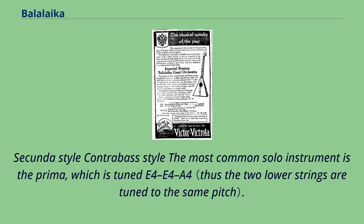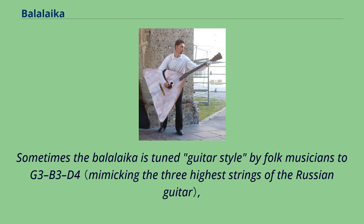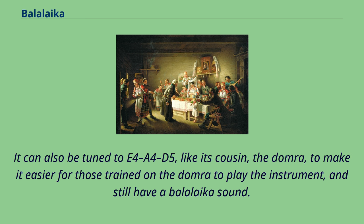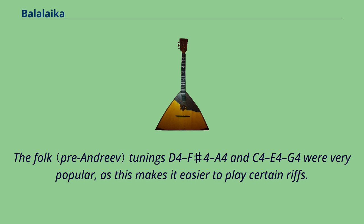The most common solo instrument is the Prima, which is tuned E4-E4-A4. Sometimes the Balalaika is tuned guitar-style by folk musicians to G3-B3-D4, making it easier to play for Russian guitar players, although classically trained Balalaika purists avoid this tuning. It can also be tuned to E4-A4-D5, like its cousin the Domra, to make it easier for those trained on the Domra. The folk tunings D4-F#4-A4 and C4-E4-G4 were also very popular, as they make it easier to play certain riffs.